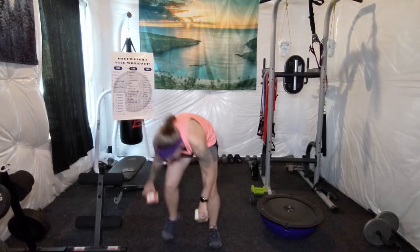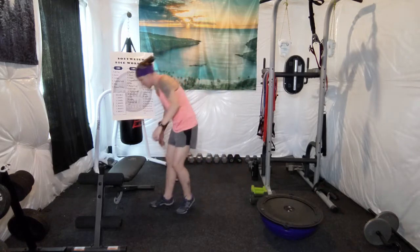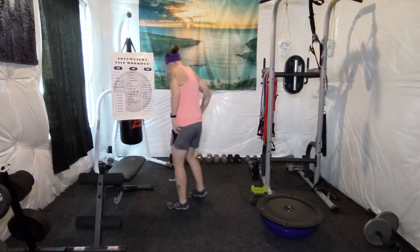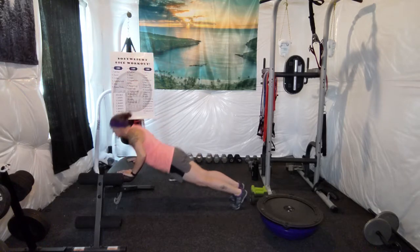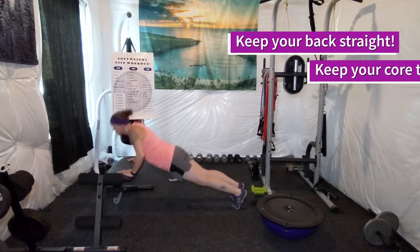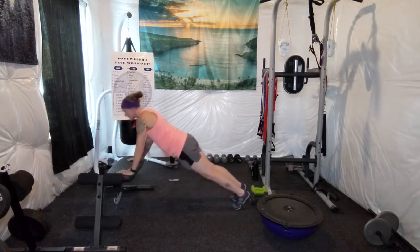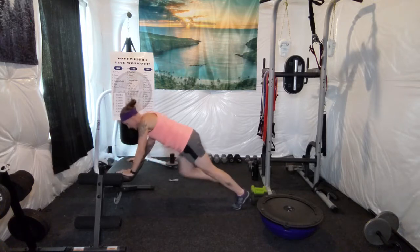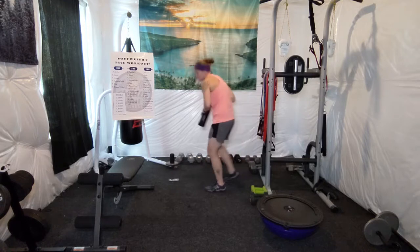We have 15 push-ups. I'm going to go ahead and do incline push-ups. At home you can do these on the counter, or you can even do wall push-ups, especially if you're just starting out in a workout program. [Counts 1 through 15.] Take a second, get some water, shake it out.